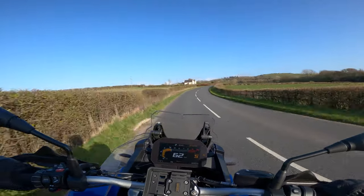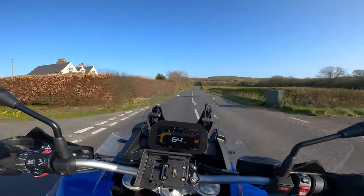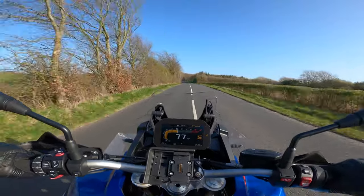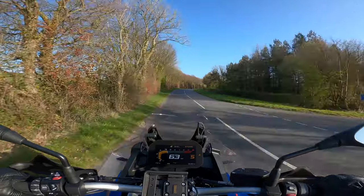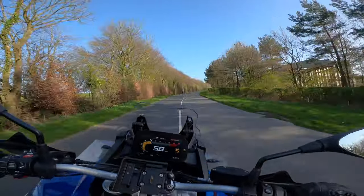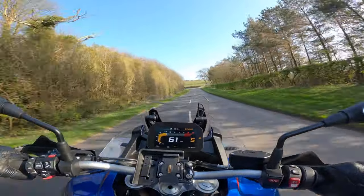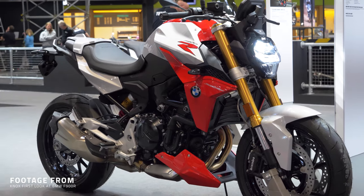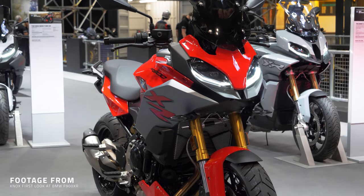You've got to remember that this motor is hauling the best part of 250 kilos, plus you, plus whatever you're going to fasten to it. Having said that, it's a really nice motor and it'll do the vast majority of what you want. I'm really interested to see this motor in the F900R and XR — I think it'll be a really interesting combination of less weight in those bikes with a bit of a power tweak.